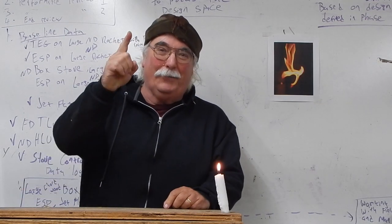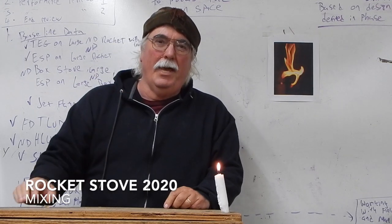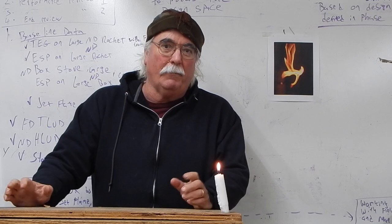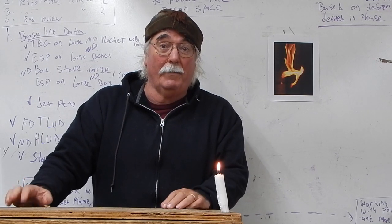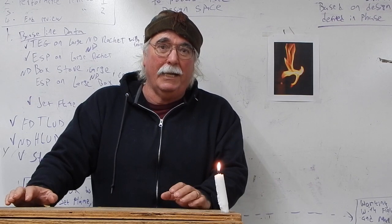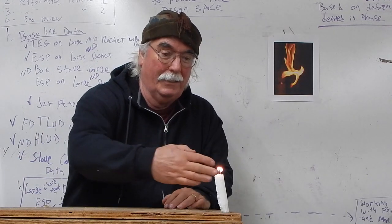Welcome to Rocket Stove 2020, where we're diving into how rocket stoves work. This is Zapravecho Research Center. Dr. Larry Winiarski invented the rocket stove in about 1982. Last week we looked at time and temperature, and now we're looking at mixing.